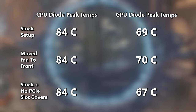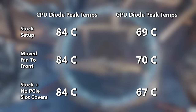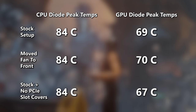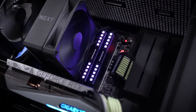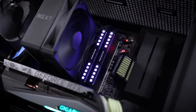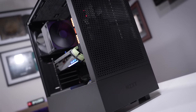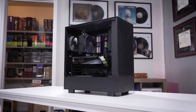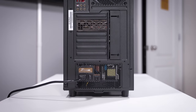That two-degree improvement is pretty substantial. Comparing to a traditional setup with a front intake fan, that's a three-degree difference overall — two degrees with the unorthodox NZXT layout. Maybe this could be revised in future iterations — we're just talking about slot covers, not a big deal, but something I'm really glad I tested. I had a feeling too much hot air was being trapped, and it's great to see we could easily remedy this if we wanted an extra degree or two for our GPU.